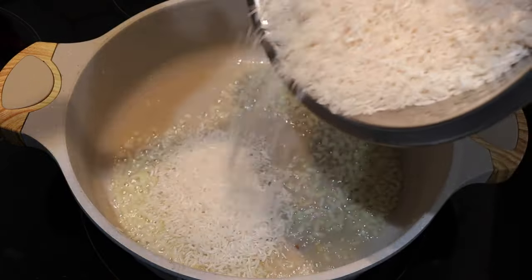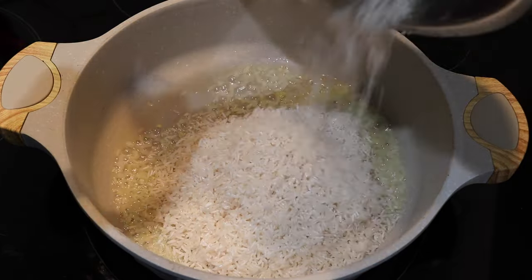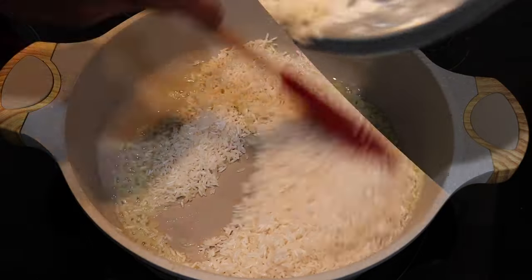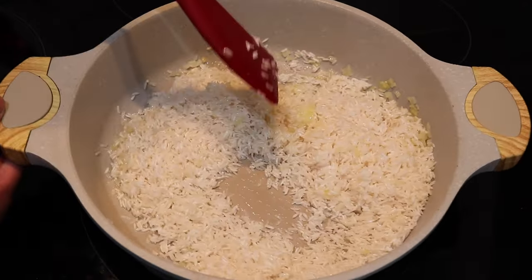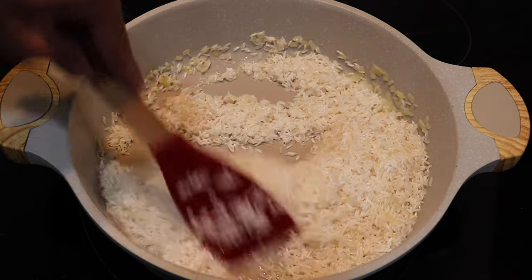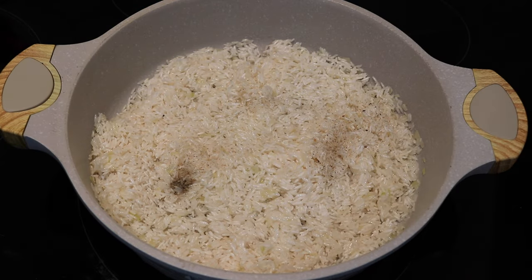Once the onions fry up and become translucent, it's time to add the rice. I'm using two cups of jasmine rice. If you want to see the full ingredients and measurements, they'll be listed in the description box below the video — just click the drop-down menu and scroll down. Once you add the rice in, you're going to start to parch or toast that rice with the oil and the onion.